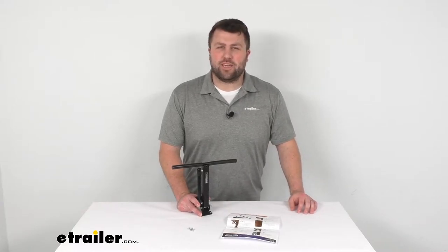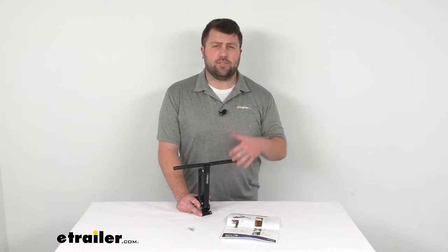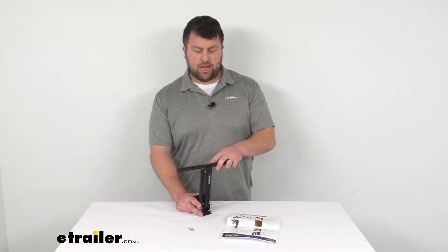Hi there, I'm Michael with eTrailer.com. Today we're going to take a quick look at a nifty little device for you RV owners. This is a Chair Buddy.